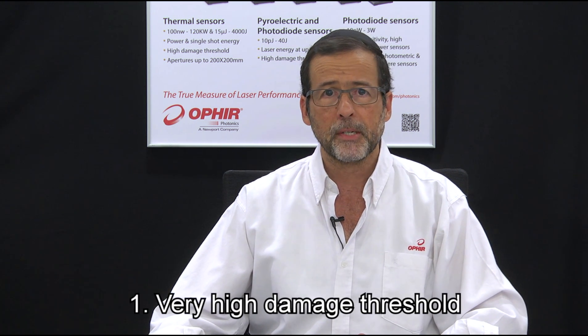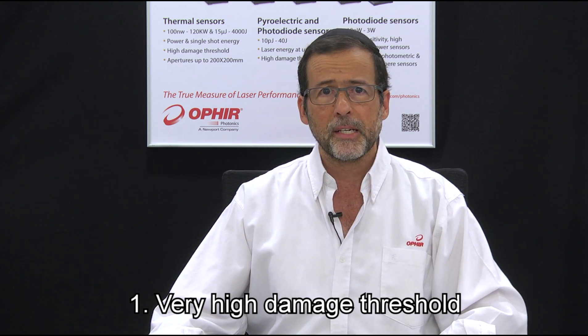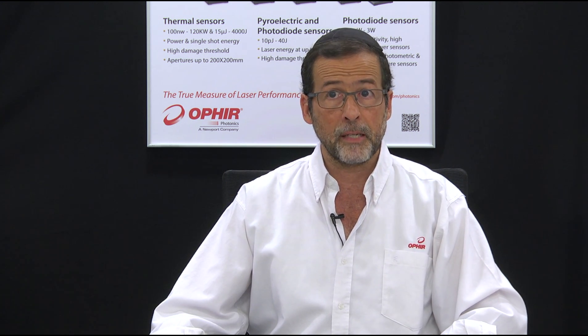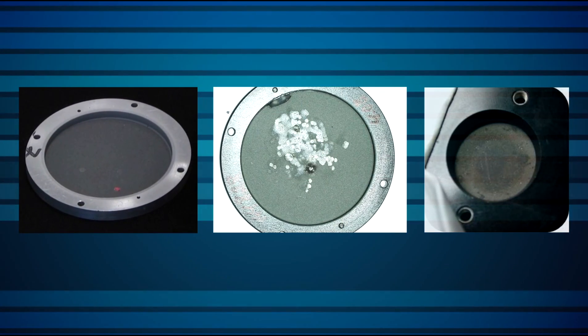Let's look at four ways in which the LP2 can help you deal with laser measurement difficulties. One: the most basic characteristic of the LP2, the primary reason for which it was developed, is its very high damage threshold — the maximum power density and energy density above which a sensor's absorber is at risk of damage.